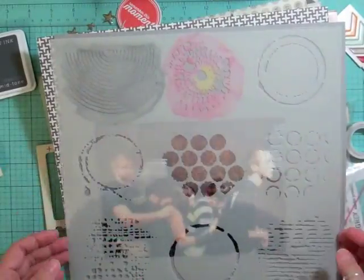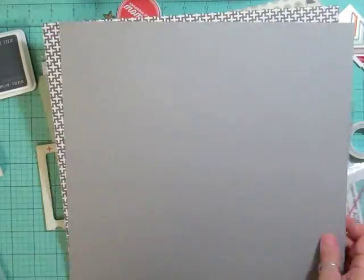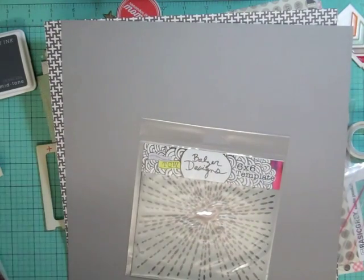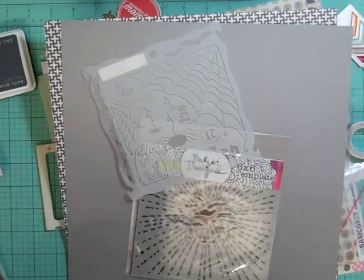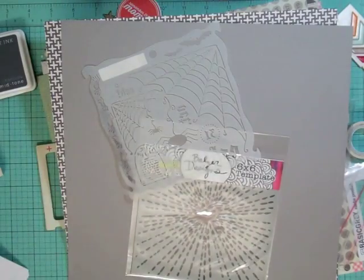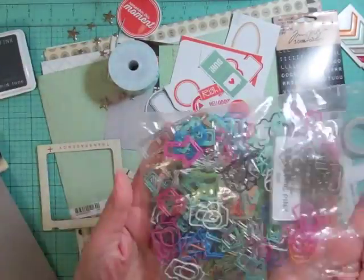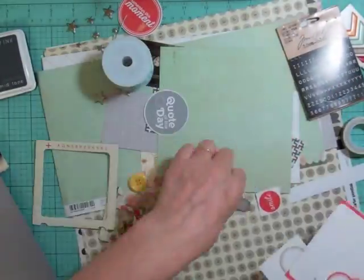Hi everyone, here we go — this is the 12th layout using the Roundabout Studio Calico June kit and it took me 58 minutes to complete. I showed you a template which I won't be using, because as I was just going to start the page I thought, don't I have spider web templates? It's a spooky house, so I found that Balser design and dug through my template collection and found a spider web.